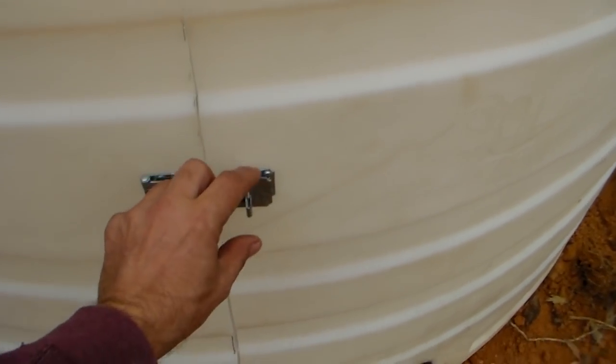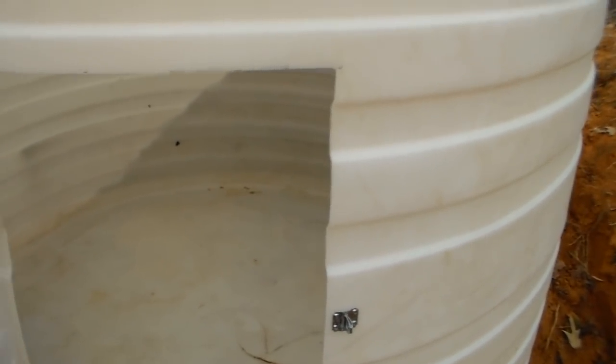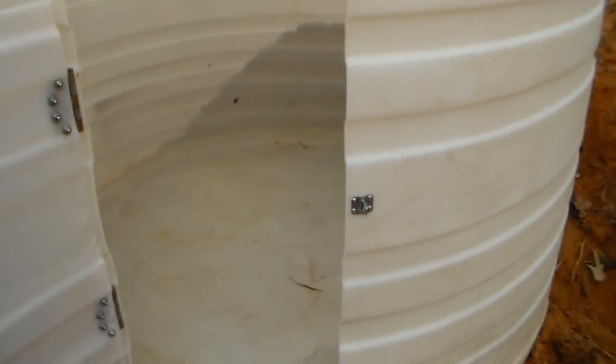We put a hasp on it. We're going to put a lock on just to keep kids out. Anybody that wants to get in, they're going to get in — it's not going to take much.